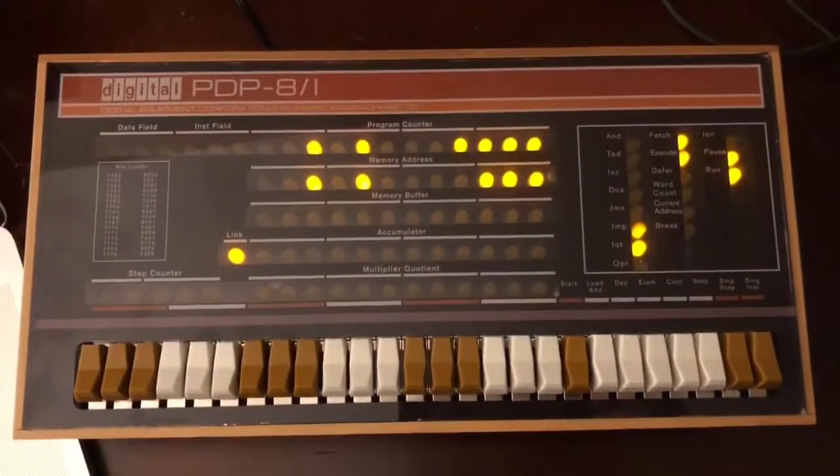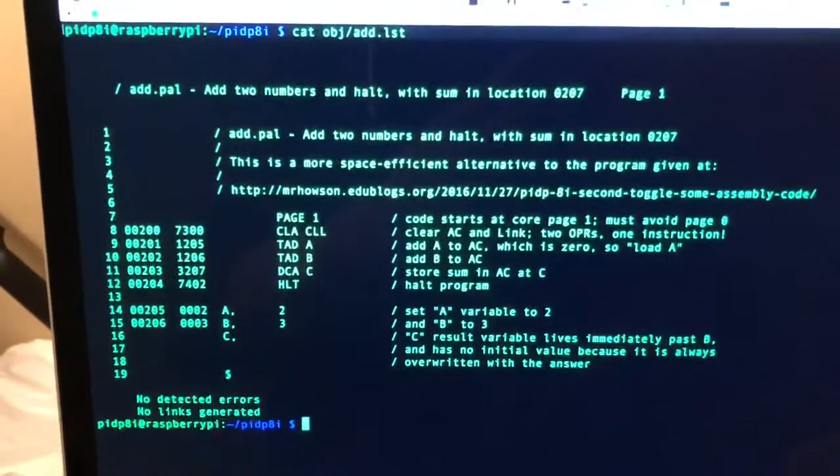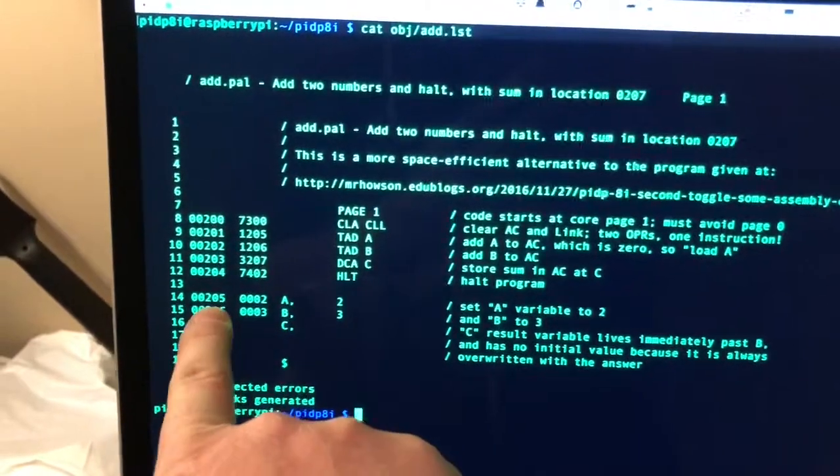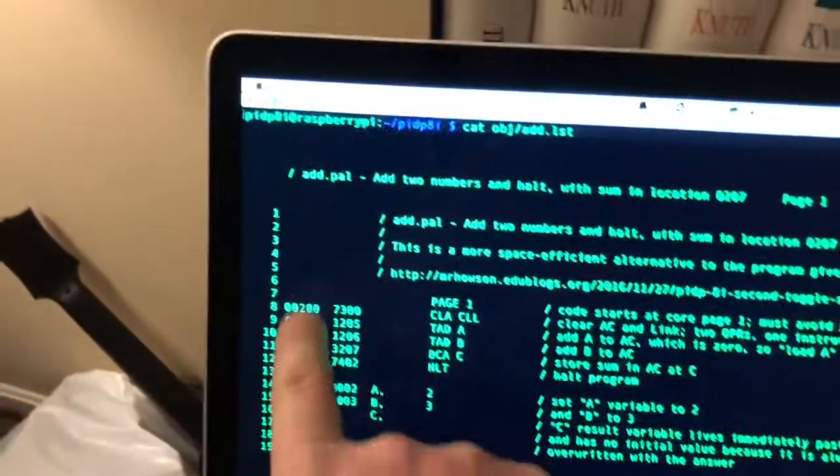I'm going to program the PDP-8 with the switches over here. This is the program we're going to use — it just adds two plus two and gives you five. The five ends up storing in C, which is at address 0207, so address 0206 plus one.